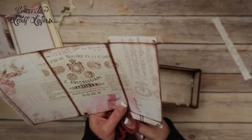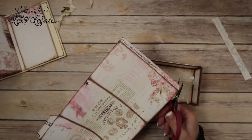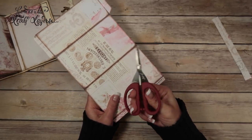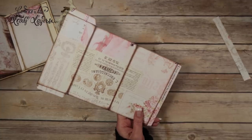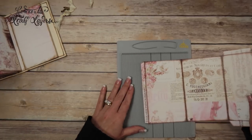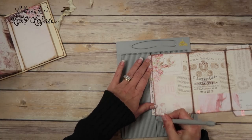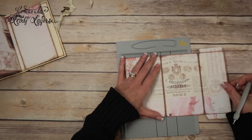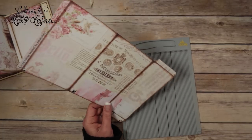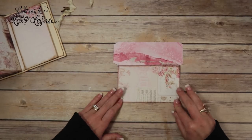Then I'm going to take my smaller scissors — Tim Holtz Tonic little mini snip scissors — and notch these corners. These are the tabs I need. Then I've got my EK Tools scoreboard and I'm going to score all three of these and then these two side tabs.